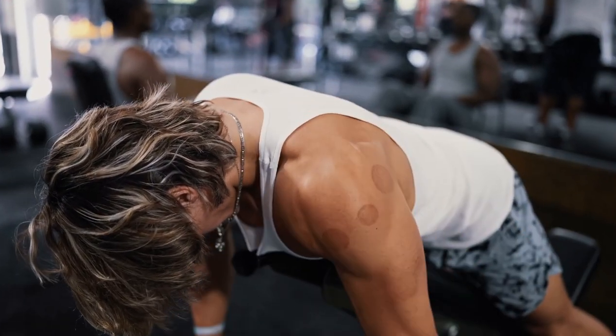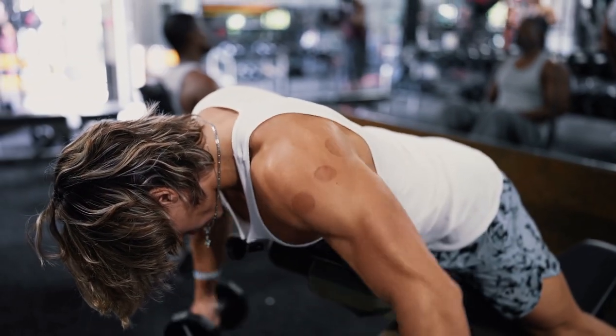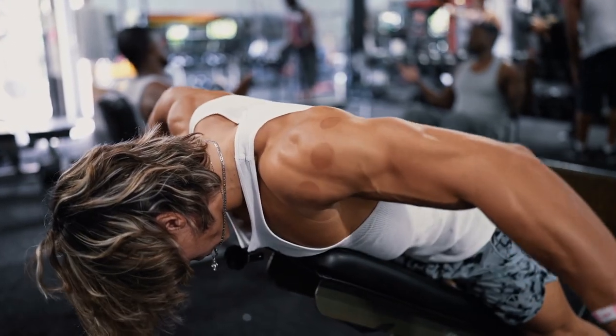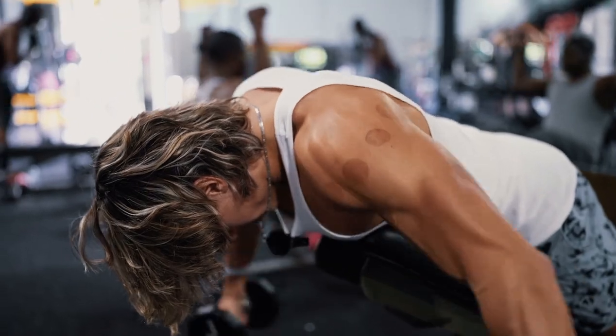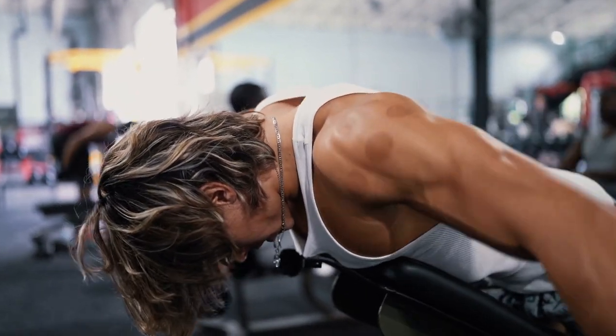Alright, hitting rear delts. Every time I get a pump in my rear delts before I do any pressing movements, it feels a lot more stable, which I feel like is really important, especially with me. When I have a torn labrum, you got to make sure your shoulder joint is very stable during heavy pressing.